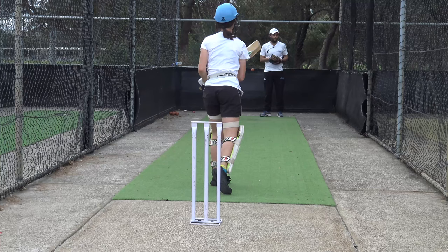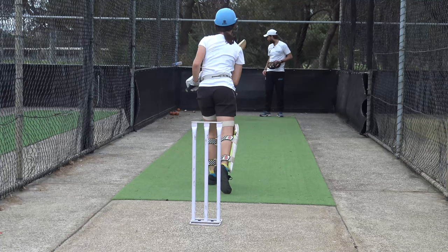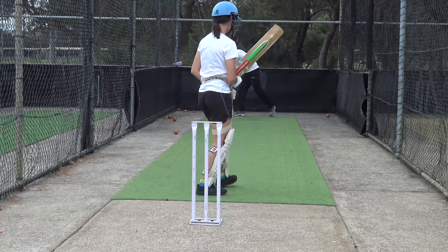Nice shot. Good. That's a beautiful swing. Control with your top side.